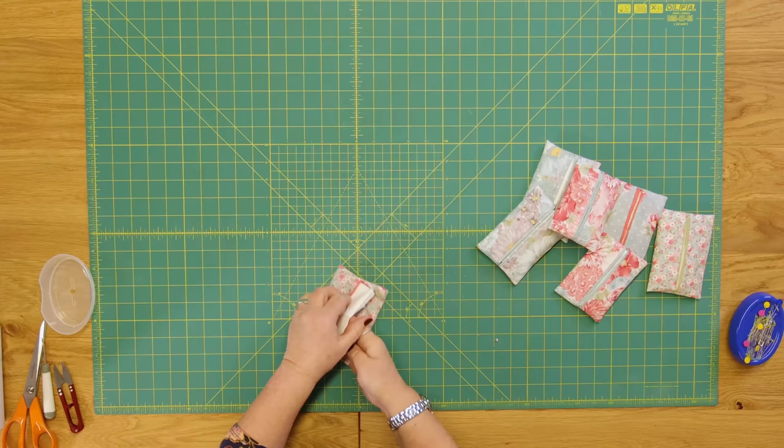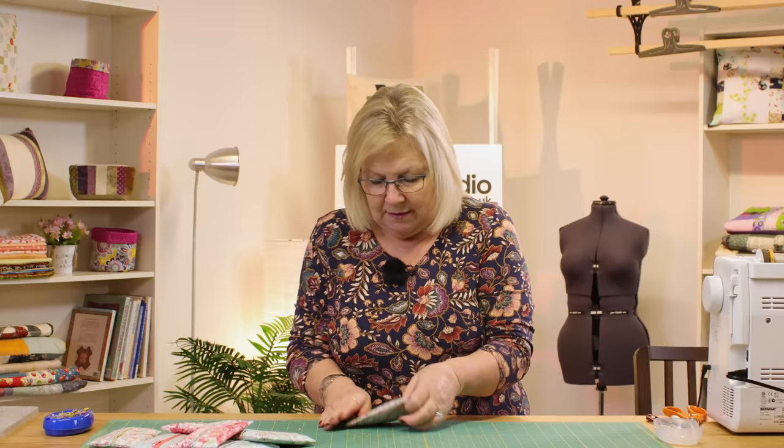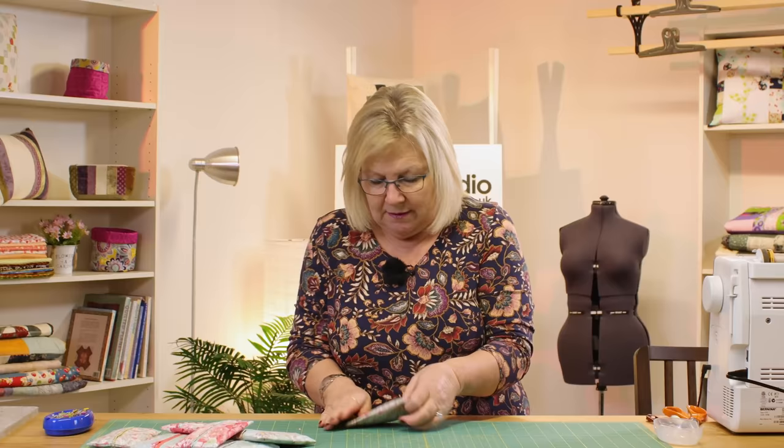Now I'm going to pop some tissues inside — and there's your little tissue pouch! What you could do if you were making a gift is applique a little heart on it or embroider somebody's name. There's lots you can do to personalise it. It's a perfect little gift and you can see how quick it is to make. As always, make it your own, have fun, and I look forward to seeing you here in the Sewing Studio next time.